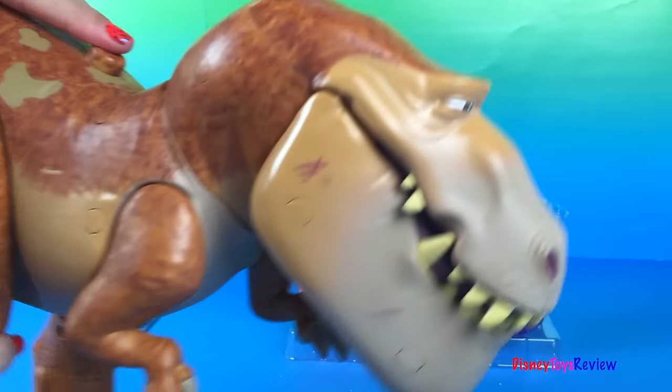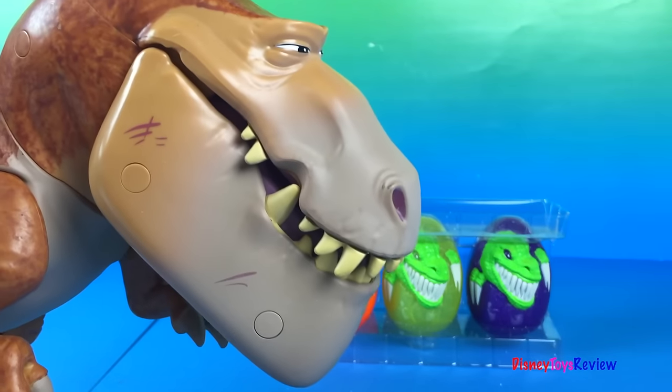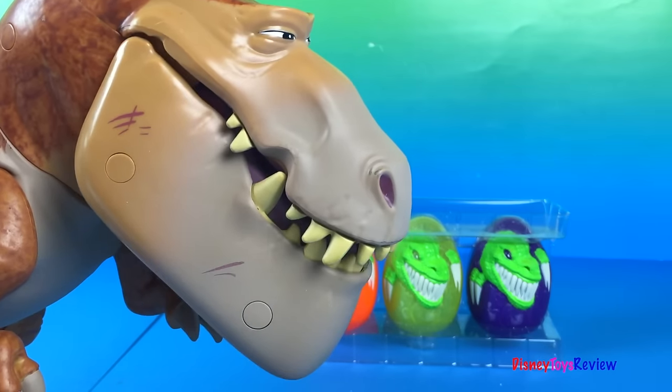Ain't livin' if you ain't afraid once in a while. Whoa! You're one tough kid. Nash! Get out of your sister's bubble!